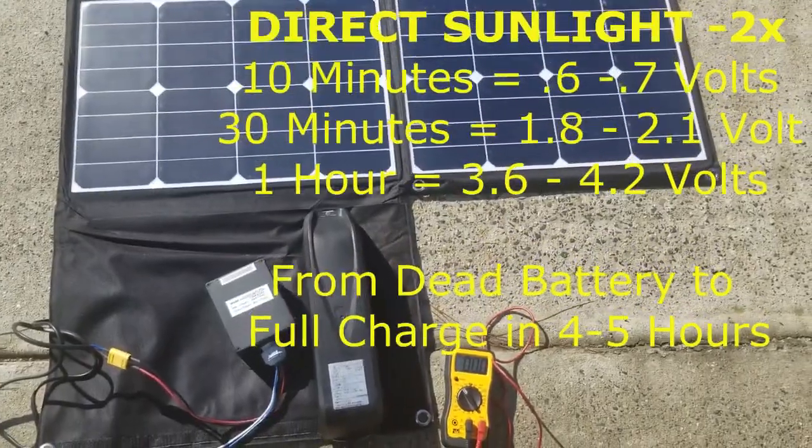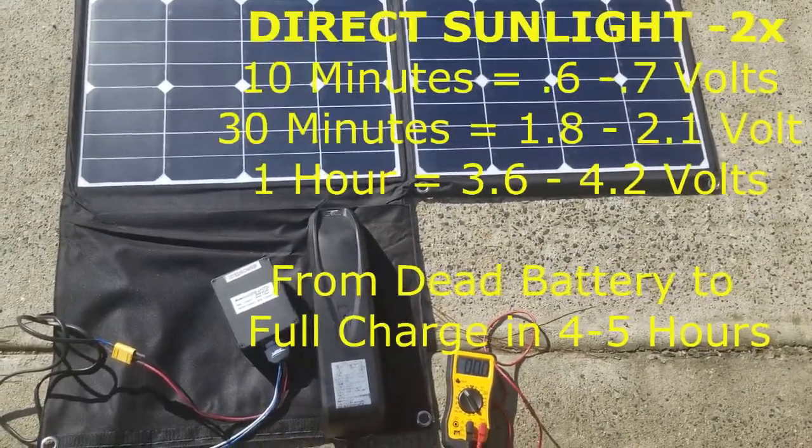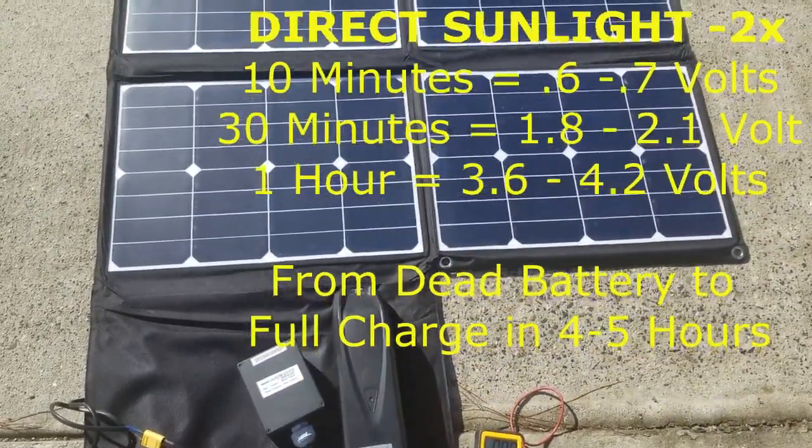Wow, 0.6 volts! It pretty much doubled what it did without sunlight, just as we estimated.